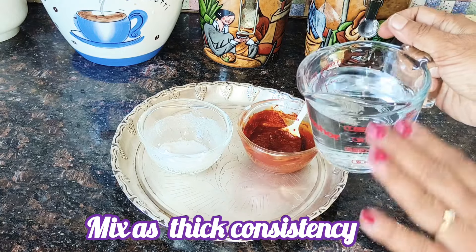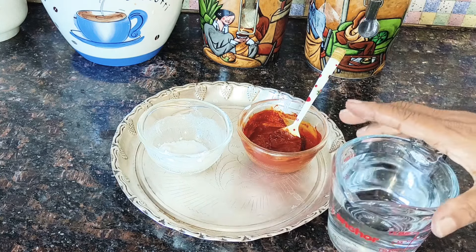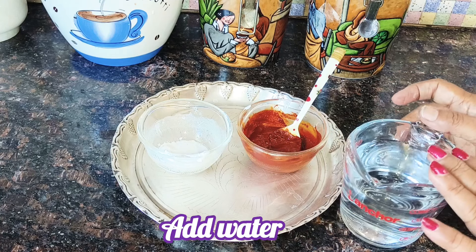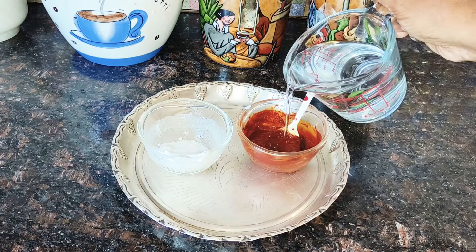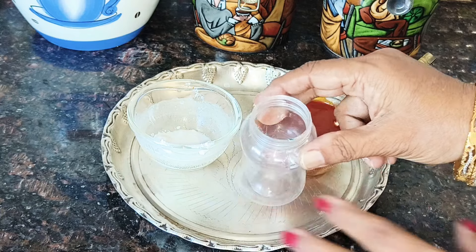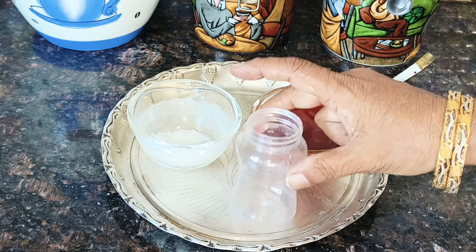Then we put a lot of water in our water. We put a lot of water using some water. Use the same amount of water in the bottle. We will store it in a small bottle. We will store it in plastic or glass.